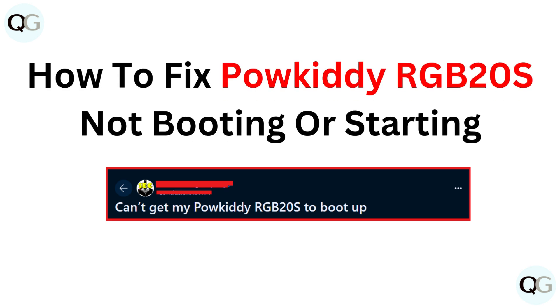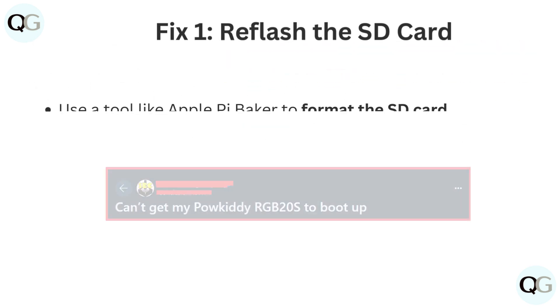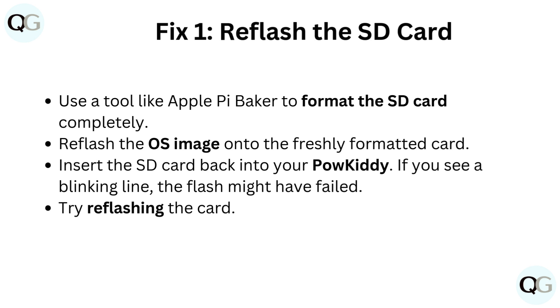How to fix Powkiddy RGB20s not booting or starting. Fix 1: Reflash the SD card.